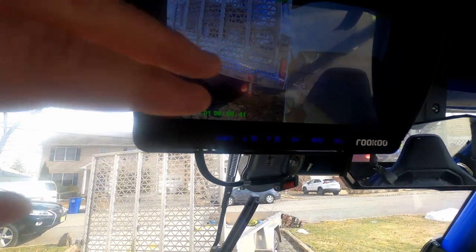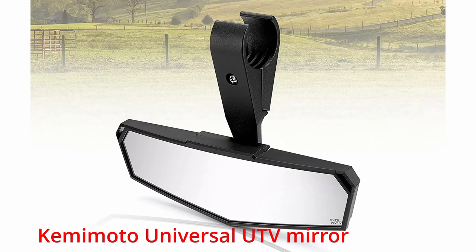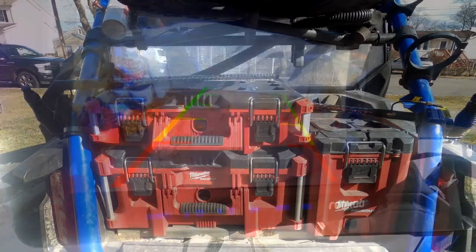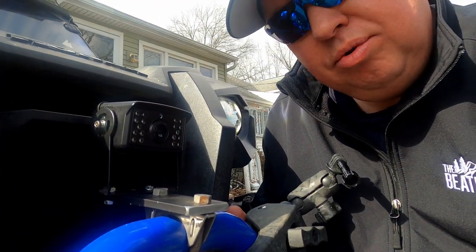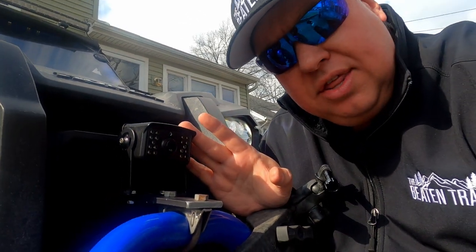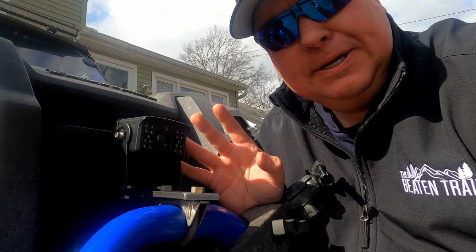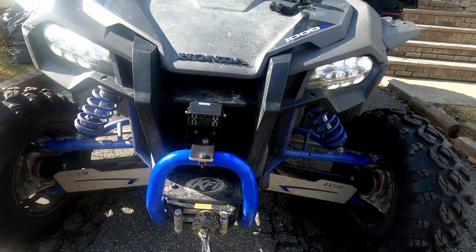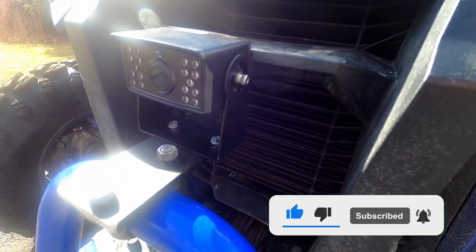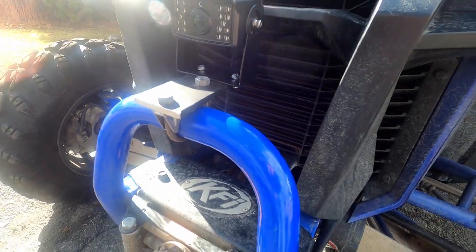We just mounted this up here — it's got a bit of a sun shade. I moved my Kemi Moto mirror over a bit to test it out. Right below this view is my pack out so it doesn't block my view. This is temporary because we're going to get a whole new bumper that will cover the front, so we didn't want to drill anything. The cameras are a little bigger than I wanted but it's a good system. We'll put an Amazon link in the description.